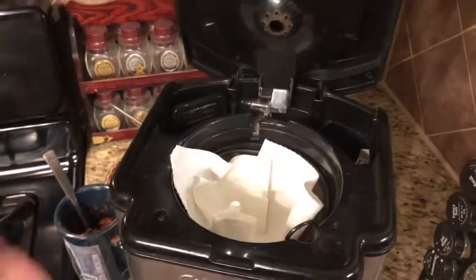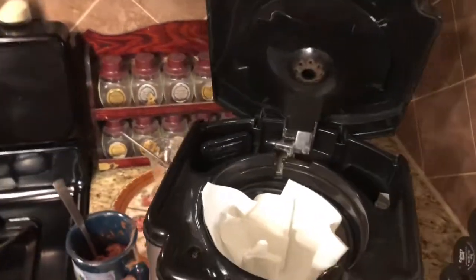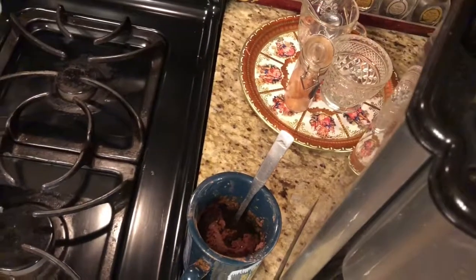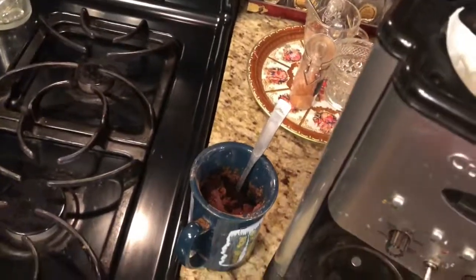That's another way you can make coffee if you have no filters — paper towels will save the day. I just made a mug cake, kind of a messy one, but I'll enjoy it with my fresh cup of coffee. Thank you so much for watching — I hope you learned something!